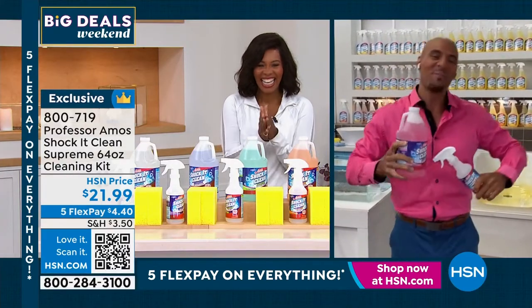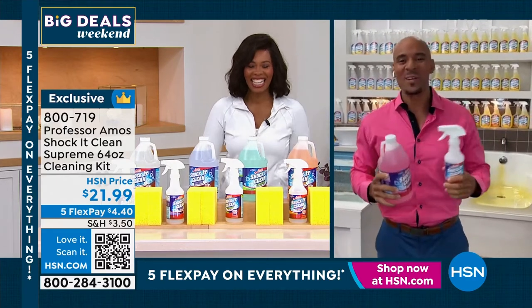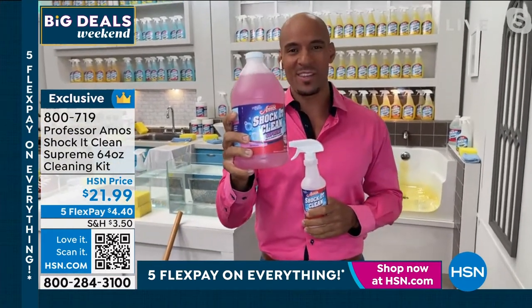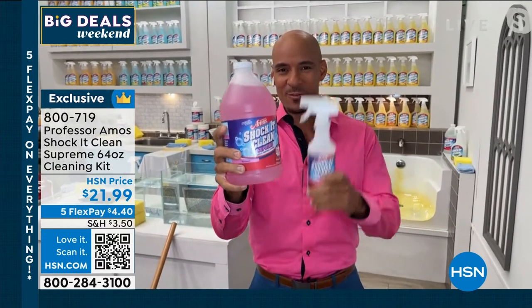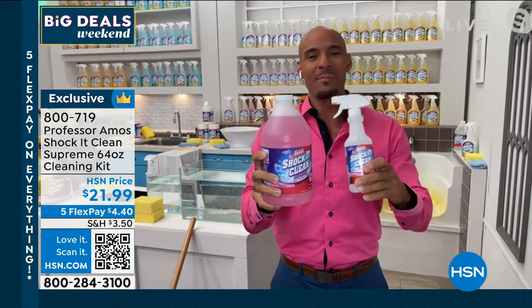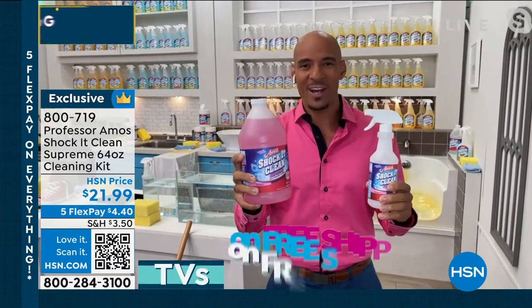Good morning, Tamara. Good to be with you this morning, and for you at home, great to be with you too. Shock It Clean Supreme, ready to use — there is no mixing with this one. This configuration is awesome because all you're going to have to do is pour this right into that empty trigger spray that we give you. We've tailored this to meet all your heavy-duty cleaning needs.